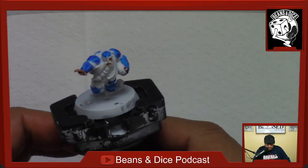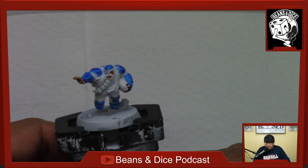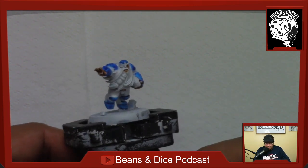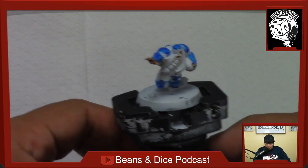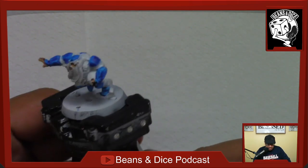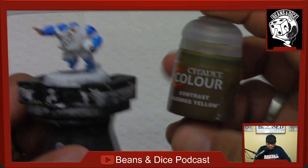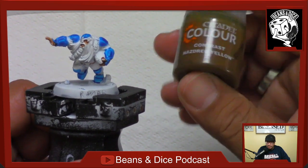I think I'll start at the top and work my way down. I like doing the larger spaces of the model first — I kind of feel like I'm actually getting somewhere with it. I think for this runner I might go with a blonde kind of look to them, so we'll go with this Nazdreg Yellow contrast paint.